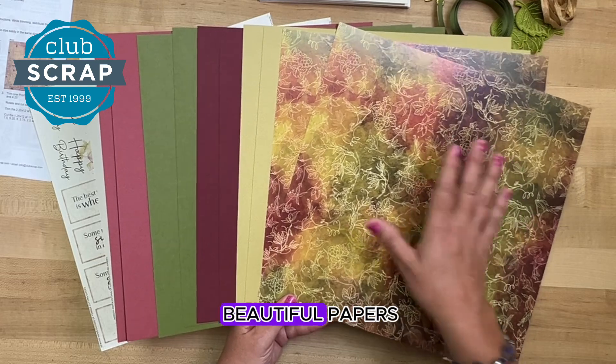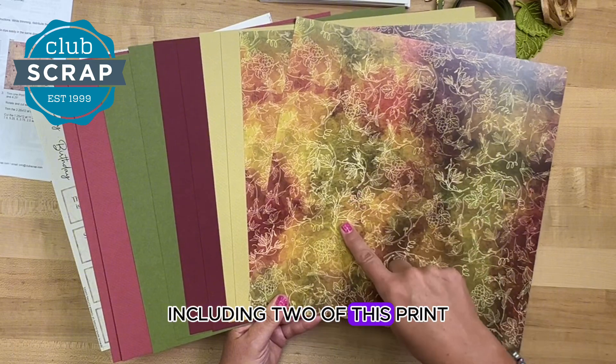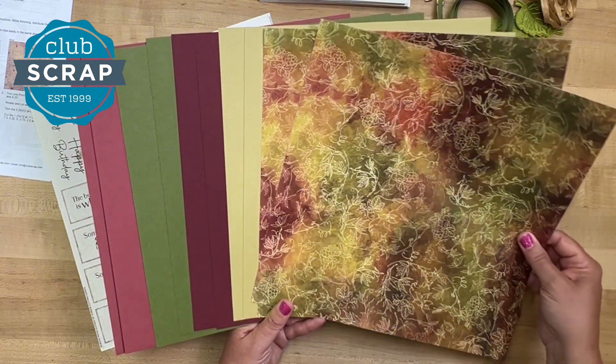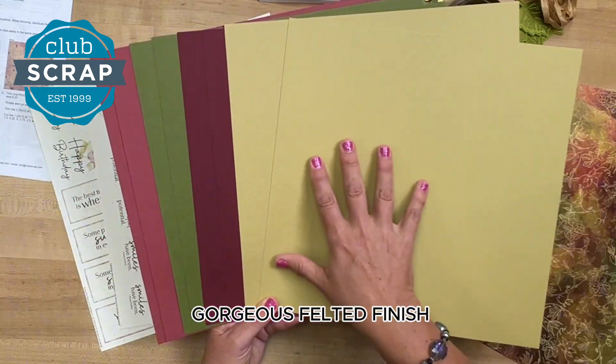Let's start with the beautiful papers included in the box. We have 10 total sheets, including two of this print that incorporates all the rest of the colors in the palette, and then we have two of this lighter green — it's got a gorgeous felted finish.